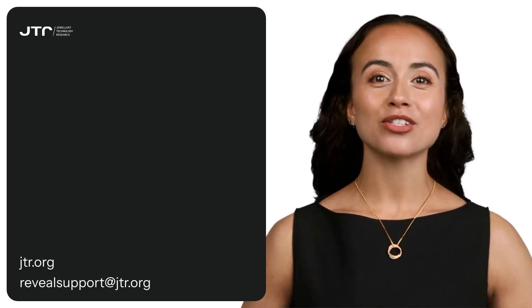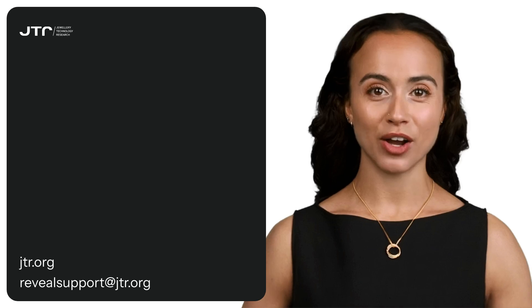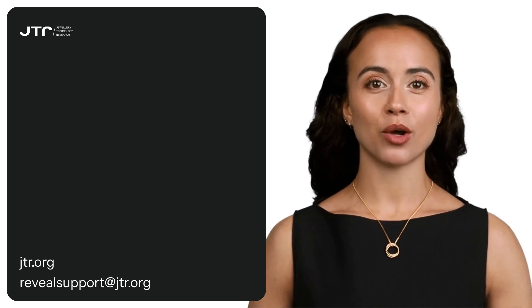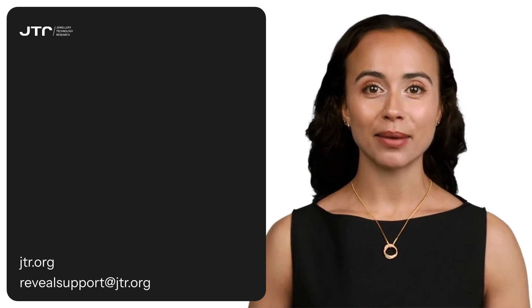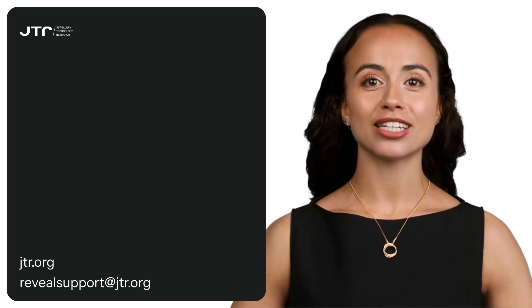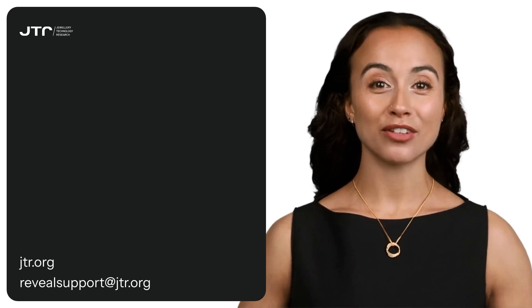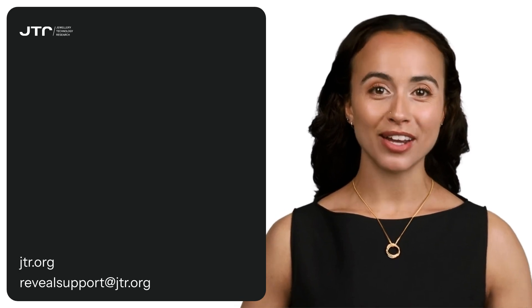For more information and support, visit jtr.org or contact us by email at reveal.support@jtr.org. See you in the next video — don't forget to subscribe and turn on notifications so you don't miss our new training videos.